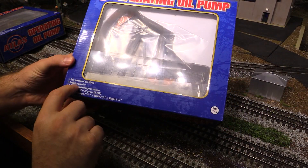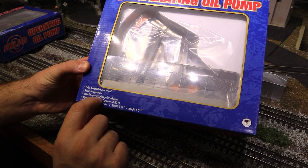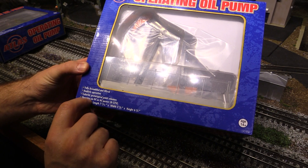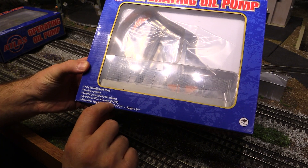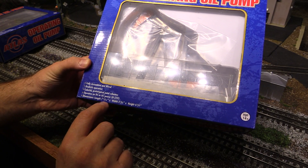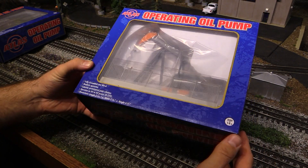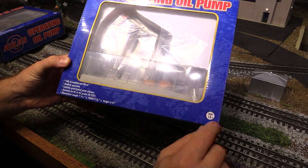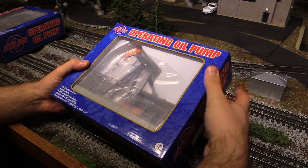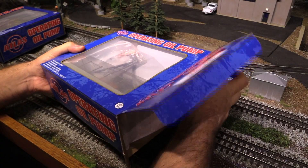Right here it says it's fully assembled and wired, realistic operation, colorful prototypical paint schemes, operates on DC or AC power, 8 to 22 volts. And the dimensions are 7 and 11 sixteenths by 2 and 7 eighths by 6 and 3 quarters. Ages 14 plus — not intended for children under 13. So annoying.